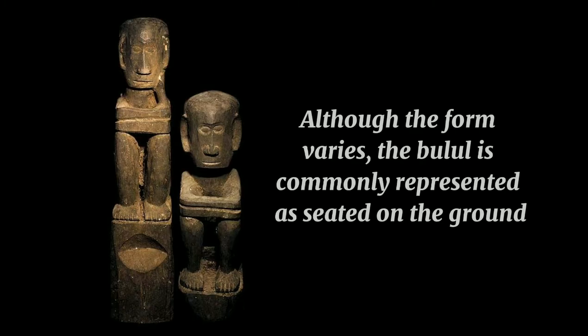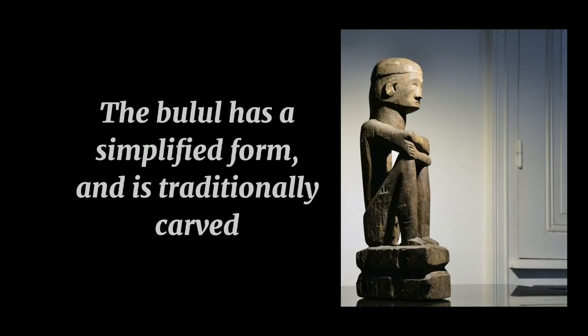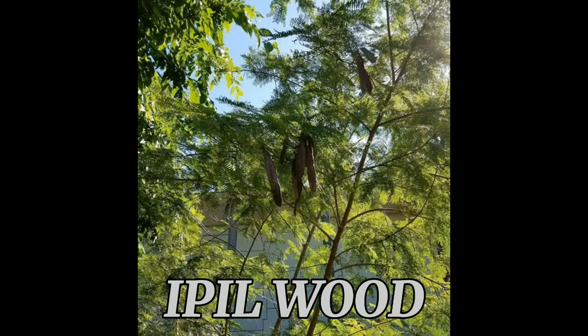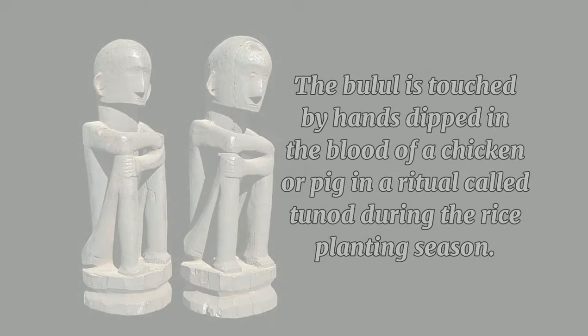Although the form varies, the bul'ul is commonly represented as seated on the ground with arms crossed over his upraised knees. The bul'ul has a simplified form and is traditionally carved from nara or ipil wood. The bul'ul is touched by hands dipped in the blood of a chicken or pig in a ritual called tunud during the rice planting season.